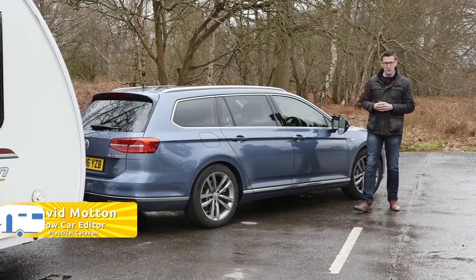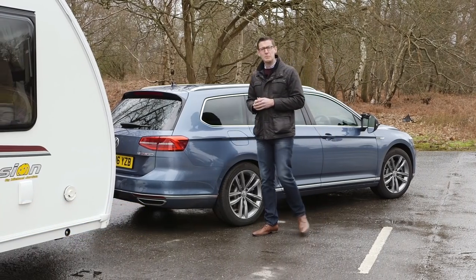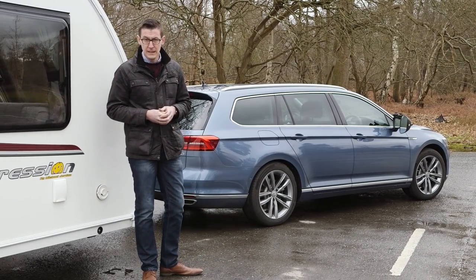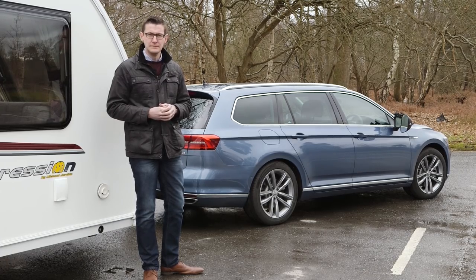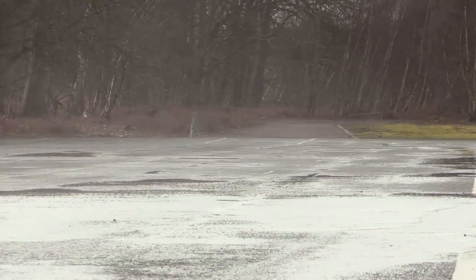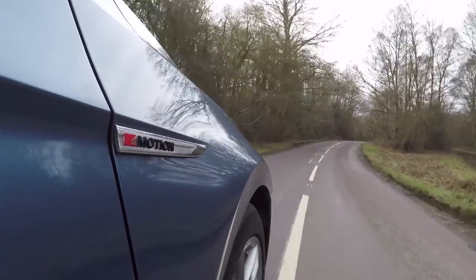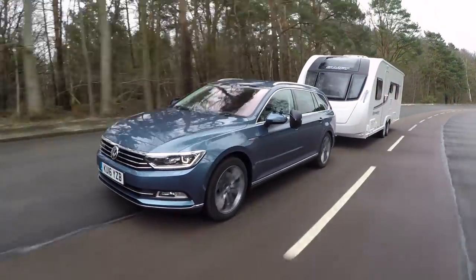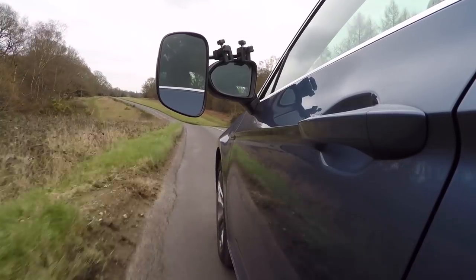The front-wheel drive Volkswagen Passat Estate was the overall winner at the TowCar Awards in 2015, but this car — the Passat bi-turbo 4Motion — has more power, a higher curb weight, and the benefit of four-wheel drive. Does that make the Passat 4Motion worth its hefty price premium? It's certainly a better match for heavy vans. The 4Motion has a 1,735 kilogram curb weight, giving an 85% match figure of 1,475 kilos, and a legal towing limit of 2.2 tonnes. We matched the VW to a Swift Expression 626 with a mass in running order of 1,413 kilograms.